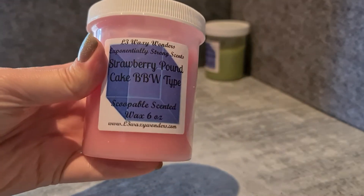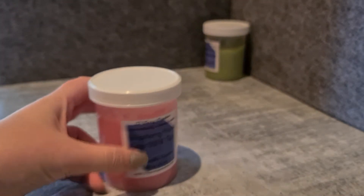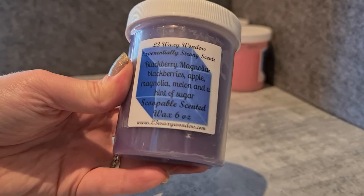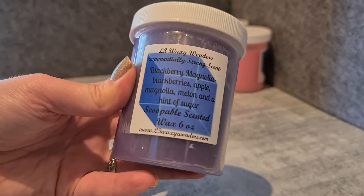Other scoops I have: one I actually melted just this week is Strawberry Pound Cake. This one doesn't smell that great to me on cold — it almost smells like strawberry yoghurt, that slight sour kind of smell — but warmed up it was quite nice. I also have Blackberry Magnolia, which I haven't tried yet. Notes are Blackberries, Apple, Magnolia, Melon and a hint of sugar.